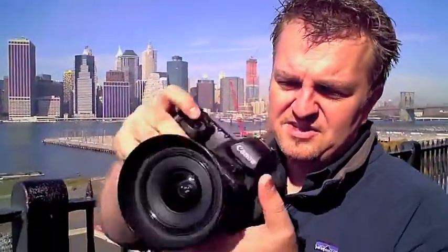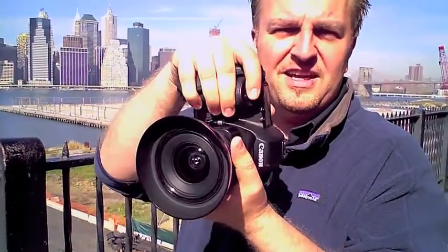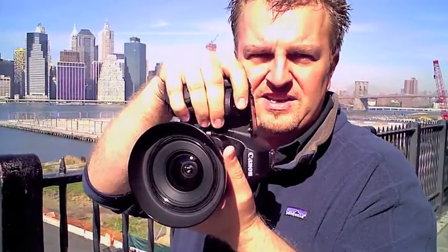A lot of cameras give you the illusion that it's very easy, but there are a few little things that you can actually do to really improve your panoramic photography. One is, if you want to do one of the horizontal panoramics, take the camera — very simple — in photo mode, shoot upright. It gives you more height.